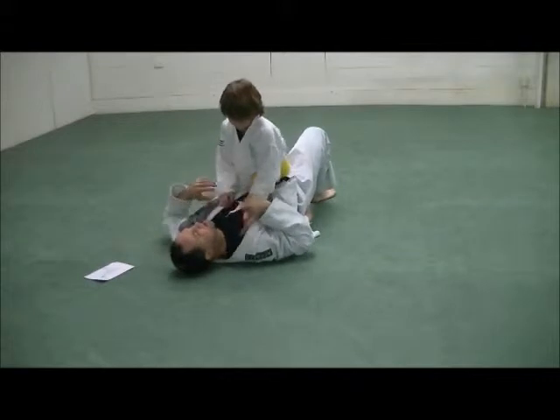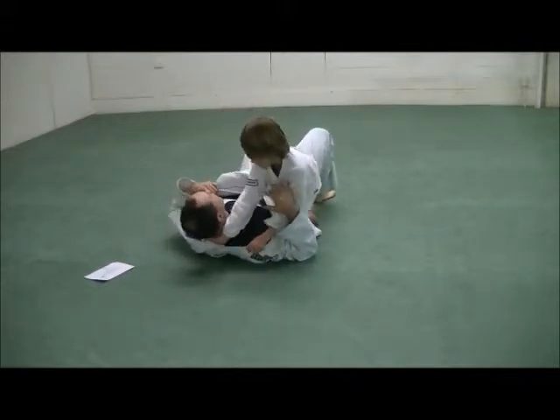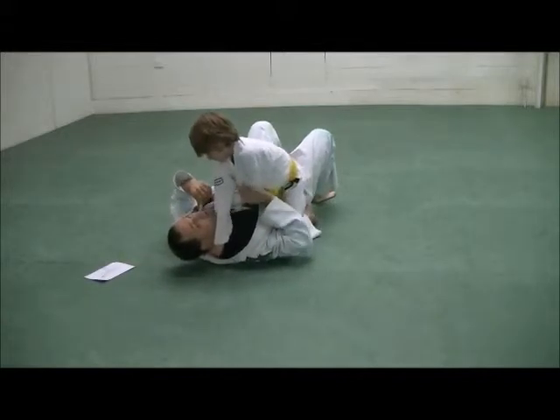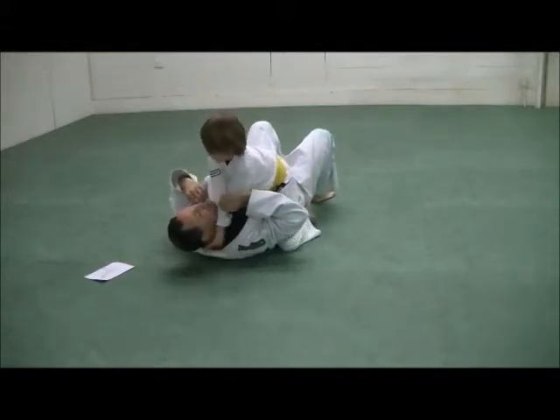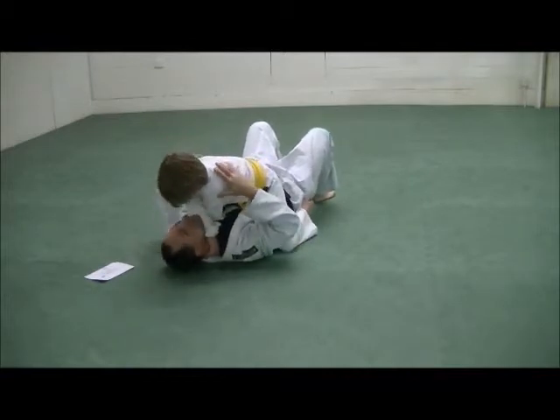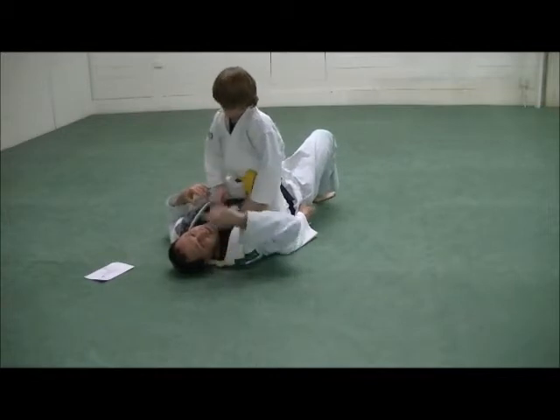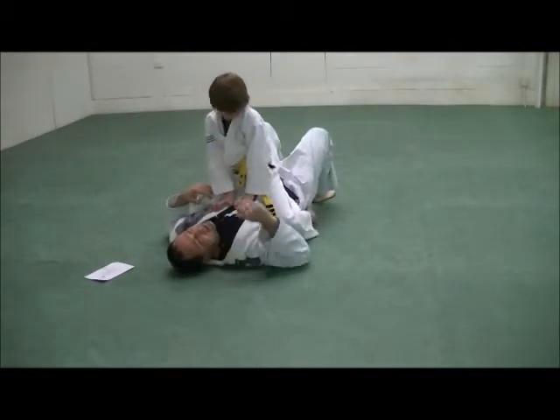So he opens this up with his hand, goes in as deep as he can. The other hand goes underneath the first hand — make sure he stays real tight back here. Then he turns his wrist and drops down. If he needs to, he's going to bring his head to the mat and post his head on the mat.